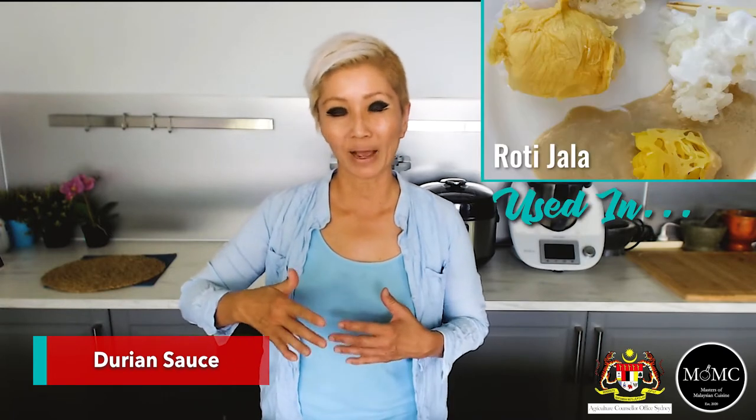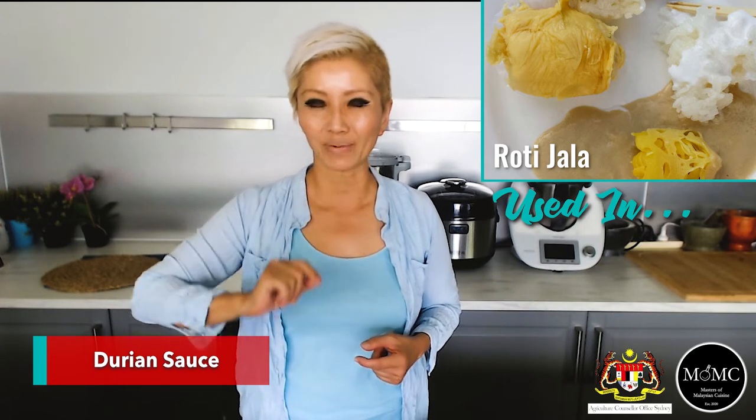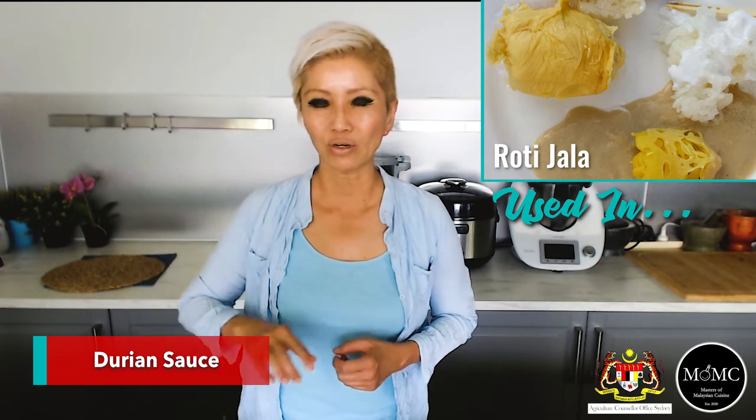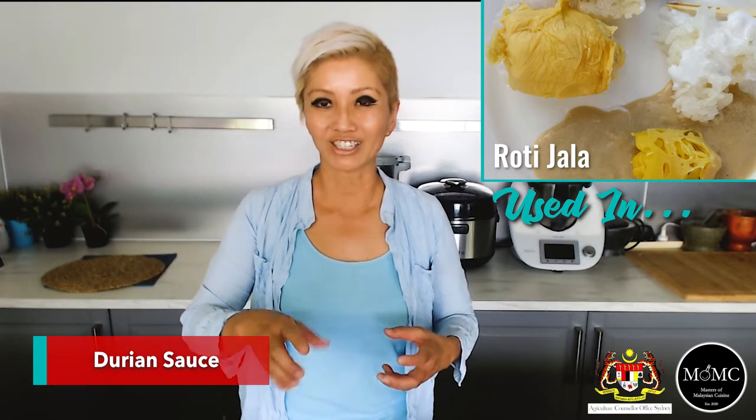Another way to use your durian sauce is with frutti jala, which are Malaysian lazy pancakes. You can make these quite easily — if you want the recipe, sign up at the end and I will send it to you. These lazy pancakes can be served either with curries as a savory dish or sweet with something like a durian sauce.